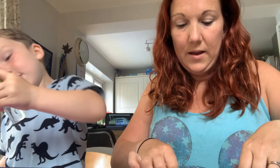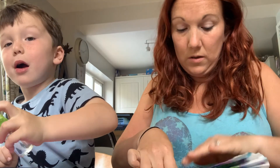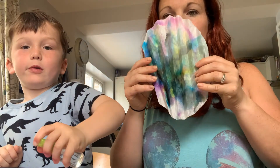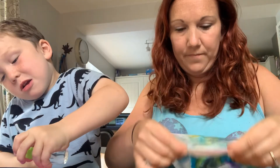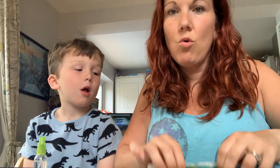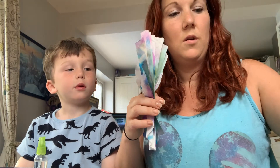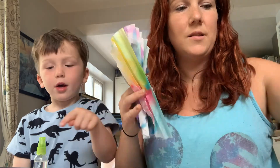Keep going — fold one way, then the other — until you've folded all four circles into concertina fans. You should end up with four of them in total.